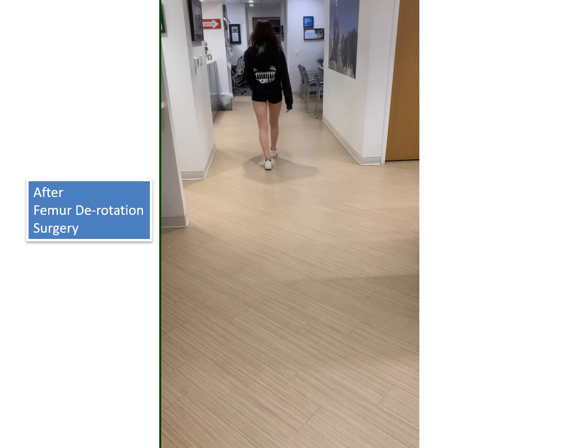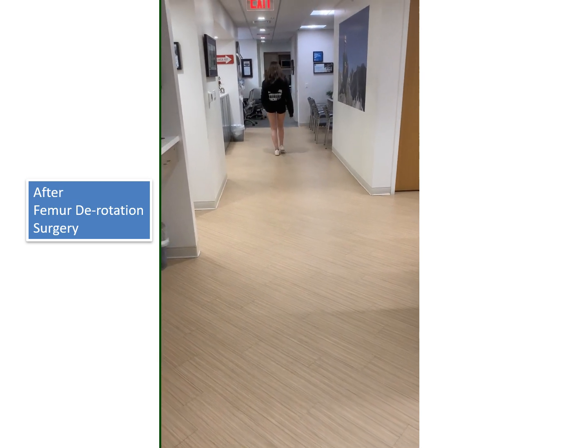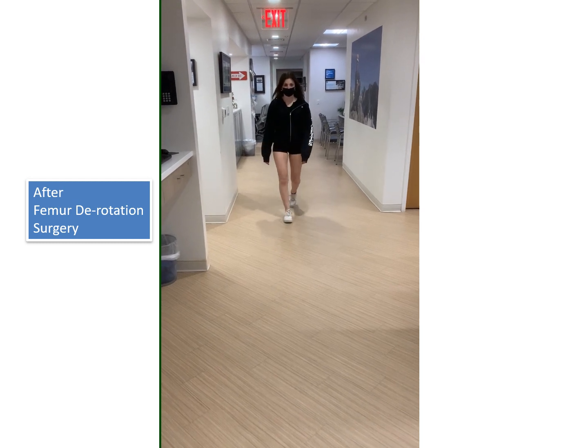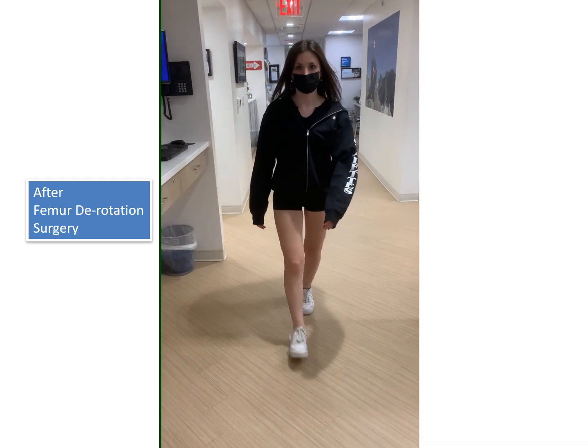After femur derotation surgery, Leah is seen here walking very nicely — much smoother, and without pain.